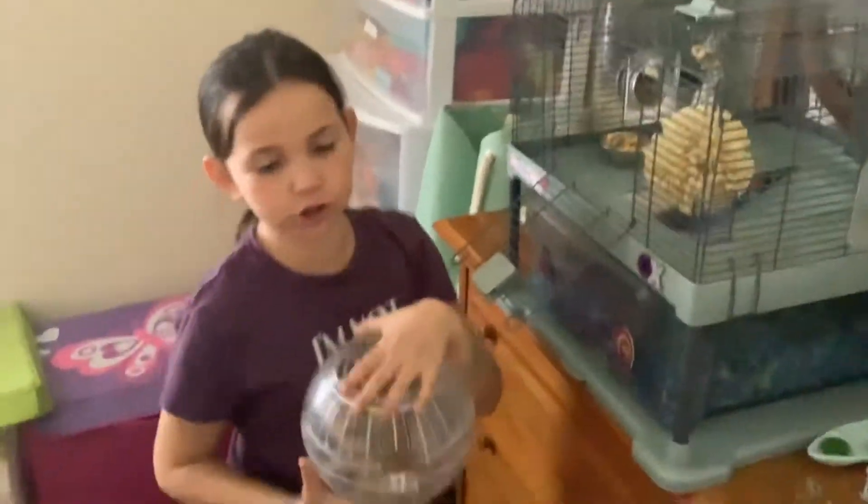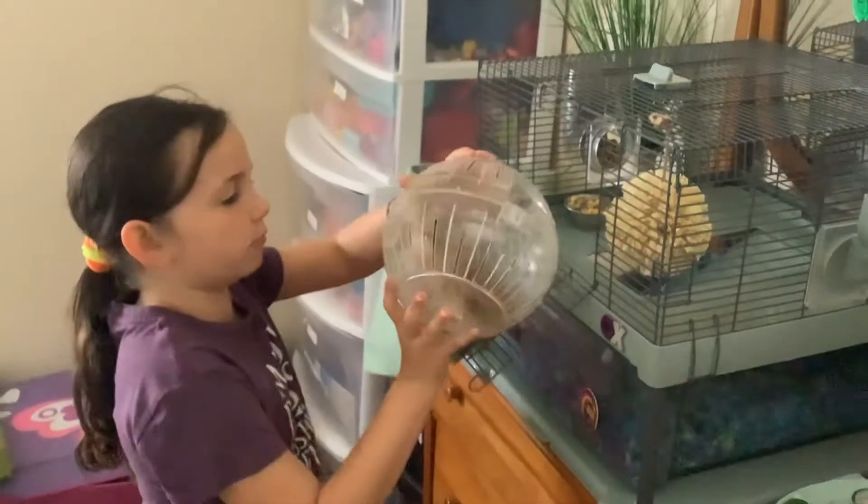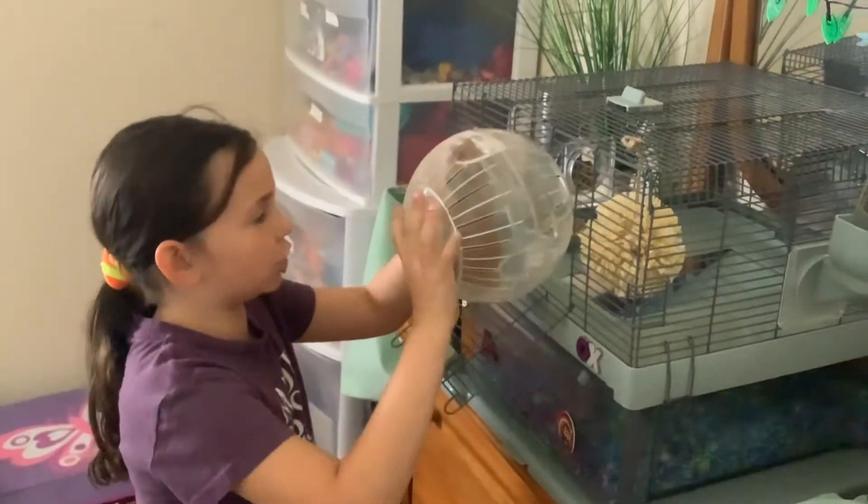Hey guys, so this is part two of putting Cookie in his cage. Okay, so no Cookie, don't — this way, that way, look, go.